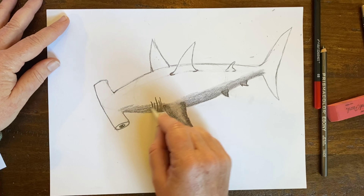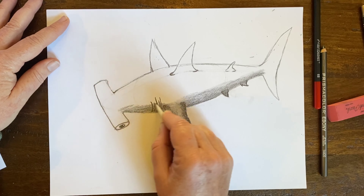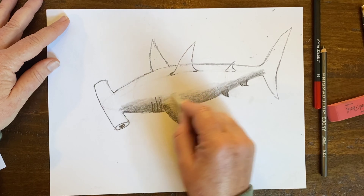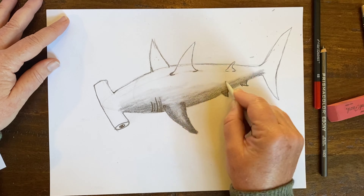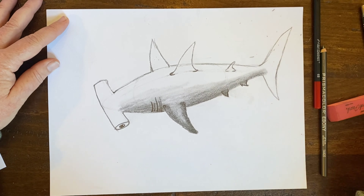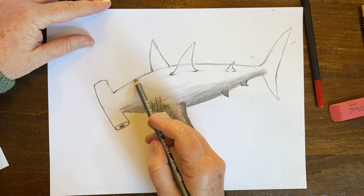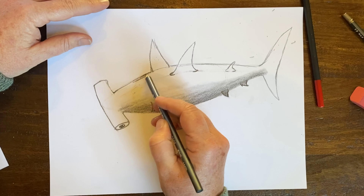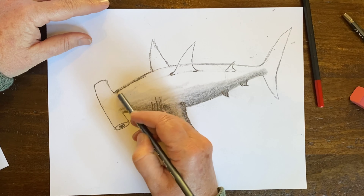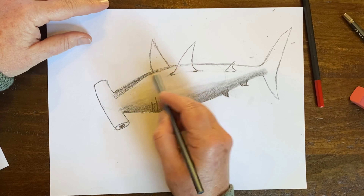I'm going around the edge of this fin, leaving the middle part light. Shading is all about pressure — if I want something to be really dark, I'm going to push down hard; if I want something softer and lighter, I'm going to lighten up on the pressure. I'm going to also bring in the blending stick. If you don't have blending sticks, ask for them — they're fantastic if you're learning to draw. I'm just doing a little shading here, bringing that tone up nice and softly.